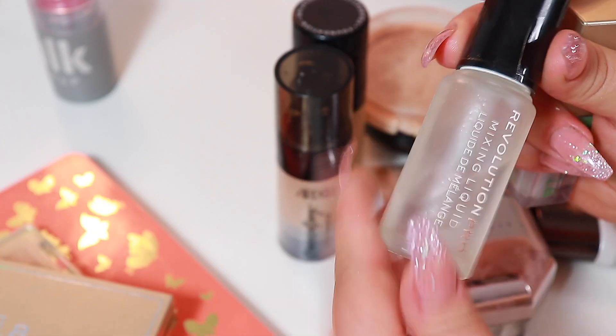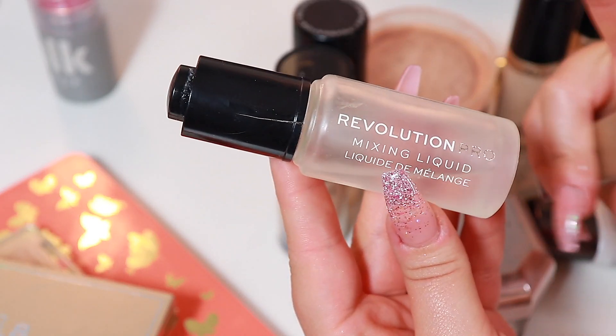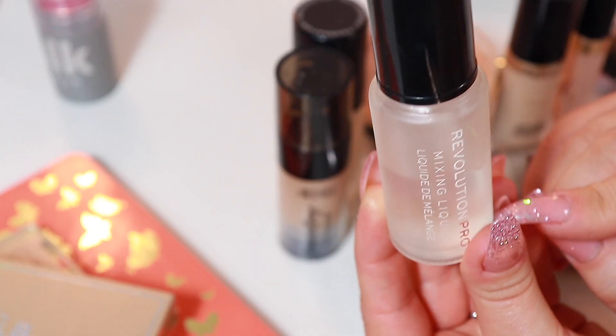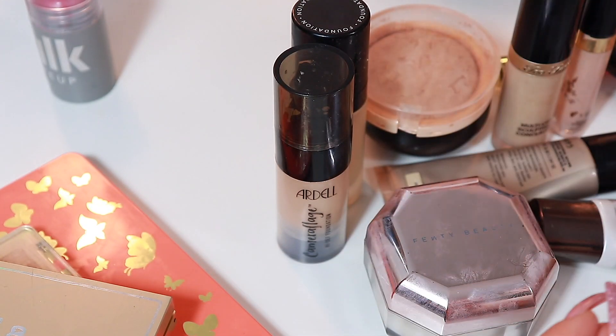This is the product I talked about that is from Revolution Pro — this is the Mixing Liquid. I have to be honest, I love this. You can see I've used half the bottle. I've used this in mascaras, in liquid lipsticks, on my cream blushes — I've used this on everything, so I can't recommend it enough.